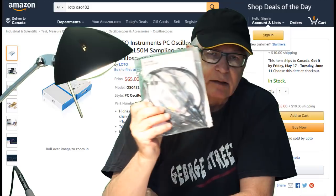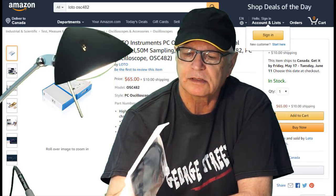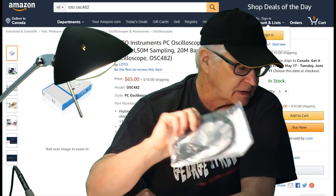It came with two probes. They're 60 megahertz, 10 times compensation probes.